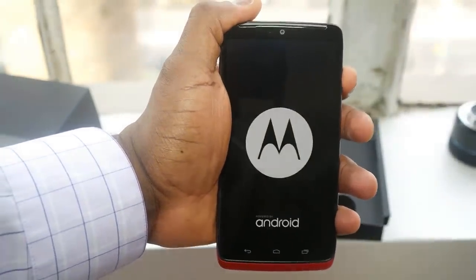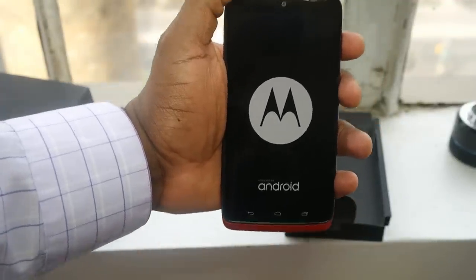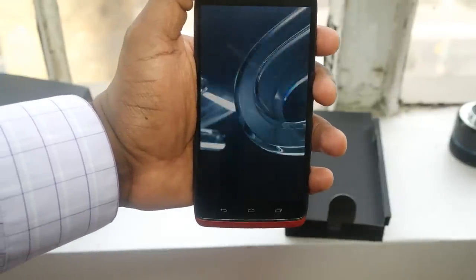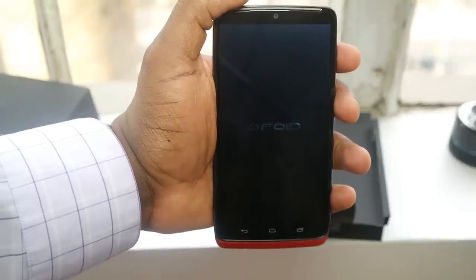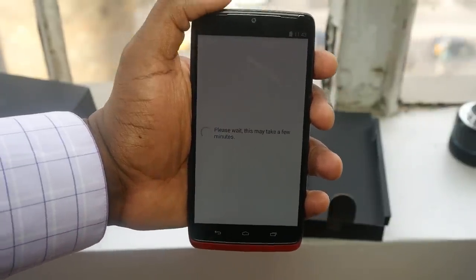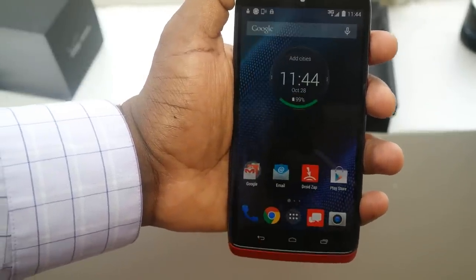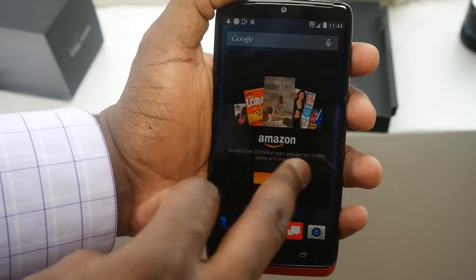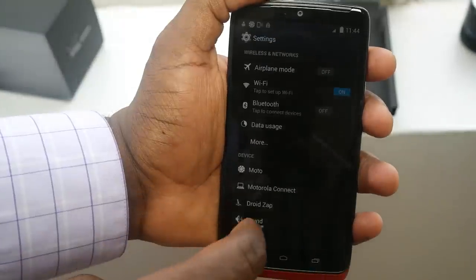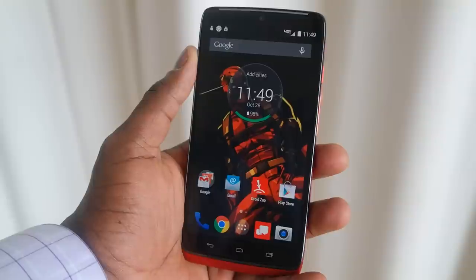This is running Android 4.4.4 and will be updated to Android 5.0 Lollipop as soon as that's available. Here are some of the startup sequences so you can see what happens when you start up this device from Verizon. The SIM is actually built into the device — there are no micro SIM slots visible. It's running close to stock Android with Motorola applications built in, like Moto and some of the gesture features you'd find on Motorola devices.